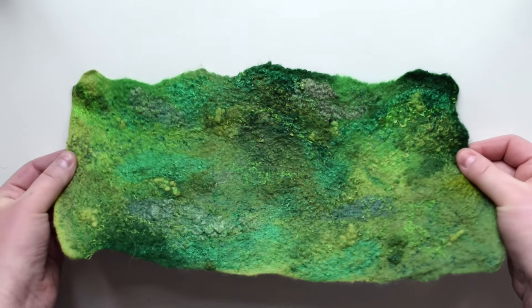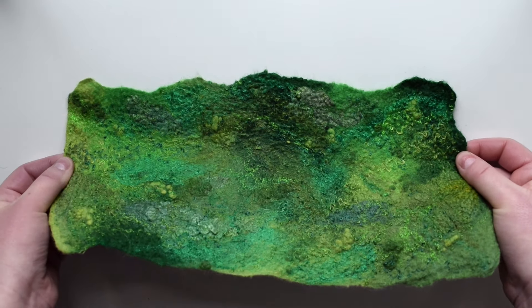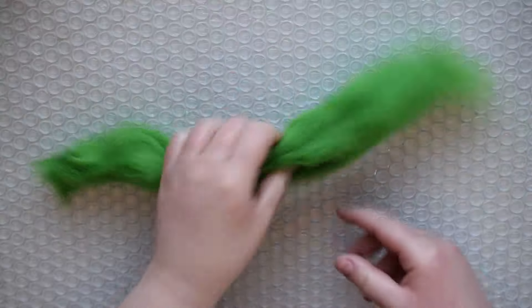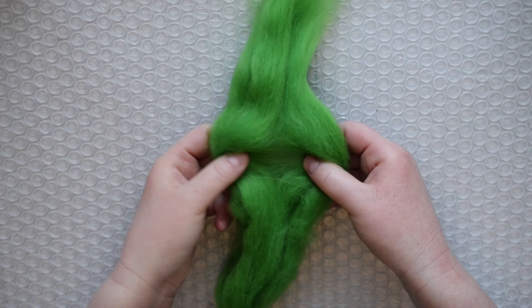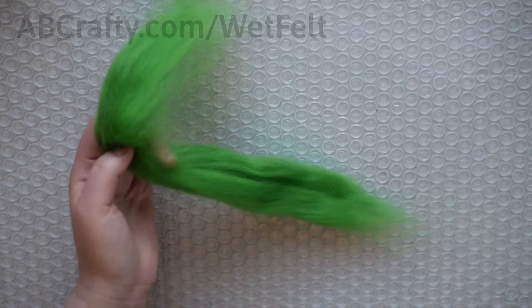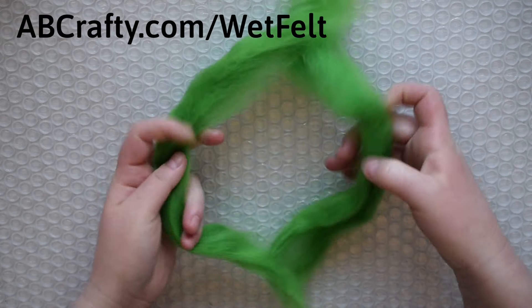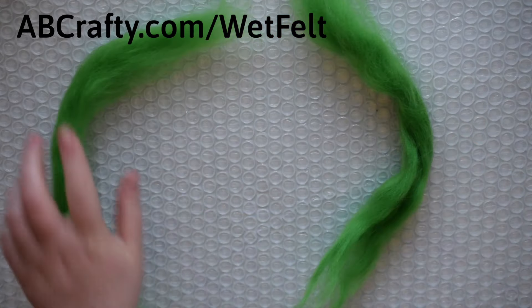Hi, I'm Daniela and today I'm going to show you the basics of wet felting and how to make a piece of handmade felt fabric. Once you master these basics, you can apply them to any wet felting project. The materials are in the description and the link to the step-by-step instructions and full guide on everything wet felting are on my blog at adcrafty.com/wetfelt.